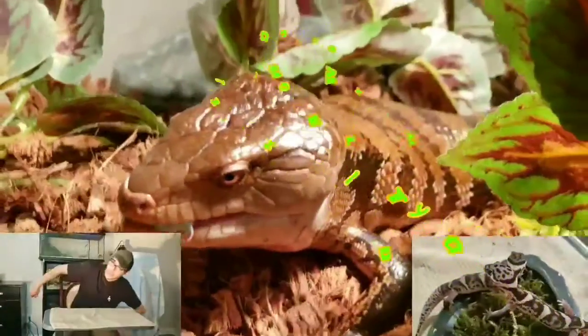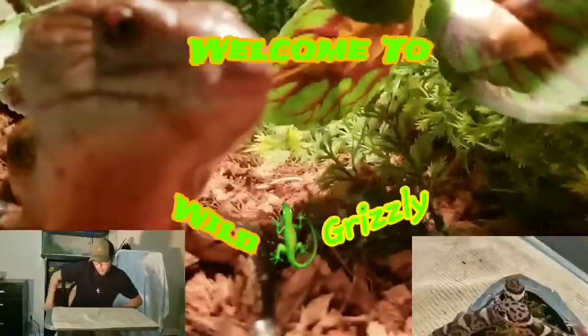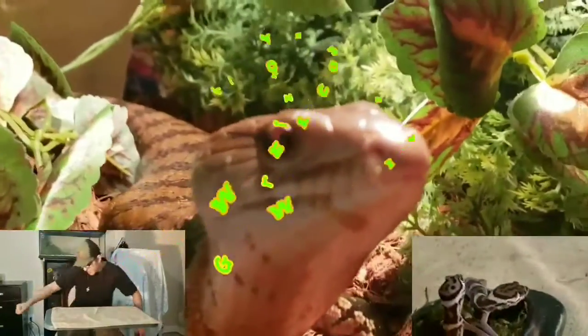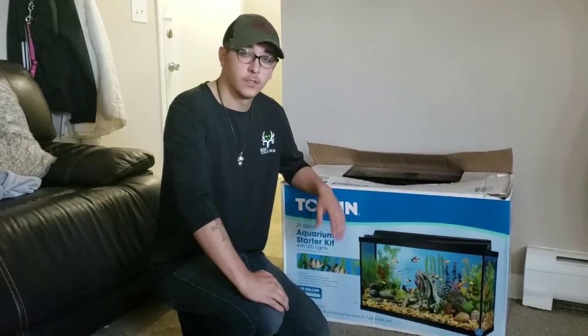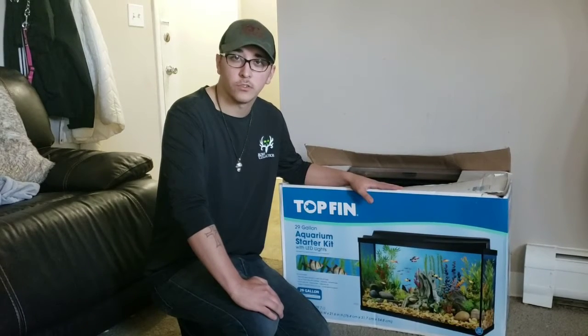Hey guys, for this video I'm going to show you how to make a fish tank into a gecko enclosure. This is Grizzly Toe and you're watching Wild Grizzly. This would be the tank that we'll be transferring into a gecko enclosure.